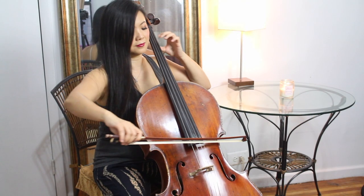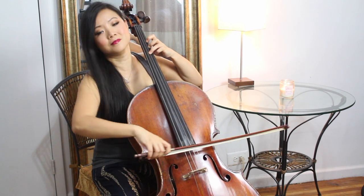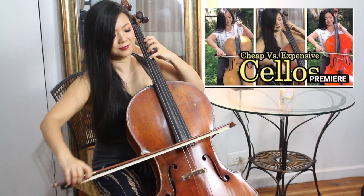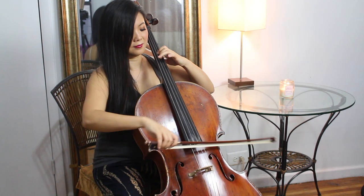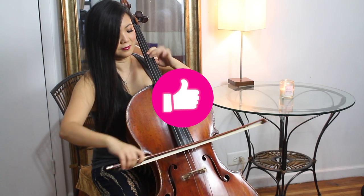Thank you so much for watching. If you want to see the complete performance of me playing Bach Suite, you can click right here — the cheap versus expensive cello video that I did. I played this three times on different cellos, so go check it out. And don't forget to subscribe and like this video, share it with your friends. I so appreciate it.